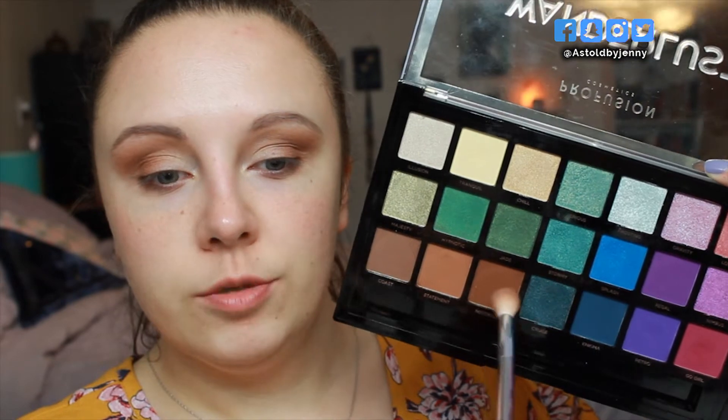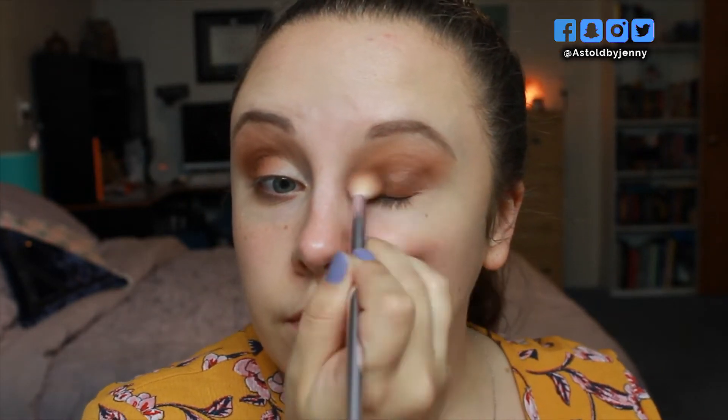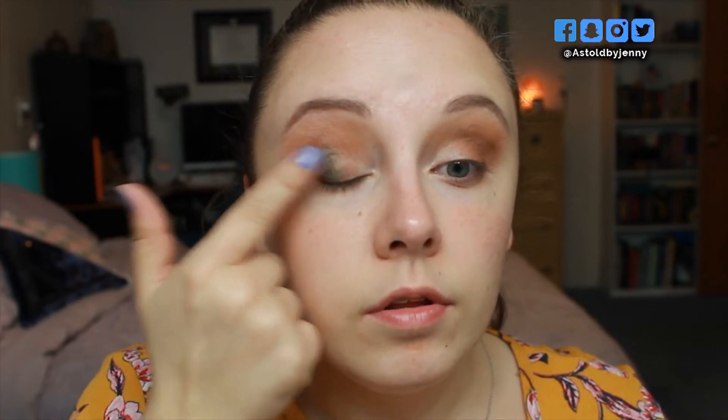With that same fluffy brush I'm going to go into a bit of the shade Nostalgia and just run this on the very outer portion, but I do want to pull it up into the crease as well. Taking my finger and going into the shade Jade, I'm going to tap this on the very outer corners of the eyelid and slightly up into the crease.